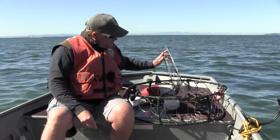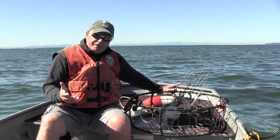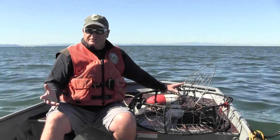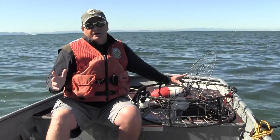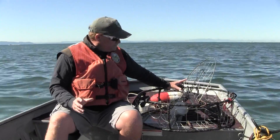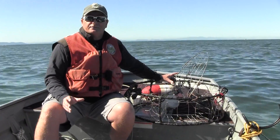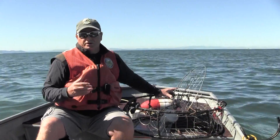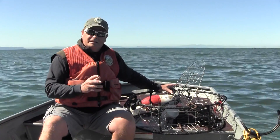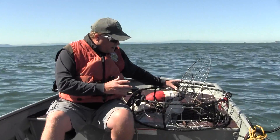While we have this pot open, let's talk about bait. A lot of people like to get turkey legs or chicken at their local Costco or Safeway. If you want advice from crab biologists, we recommend using a mixture of baits — a little bit of squid, maybe some cockles or clam, and then some sort of oily fatty fish like salmon heads, salmon carcasses, or herring. Any of those will provide a nice oily scent trail that will draw crab to your trap.